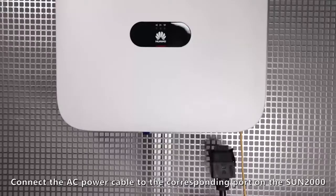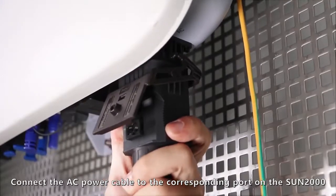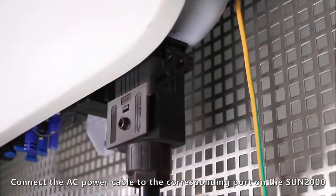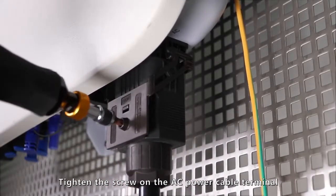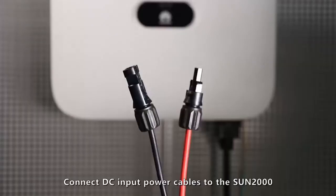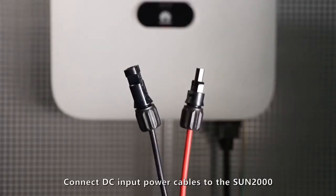Connect the AC power cable to the corresponding port on the Sun 2000. Tighten the screw on the AC power cable terminal. Connect DC input power cables to the Sun 2000.